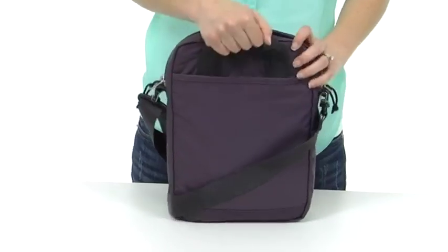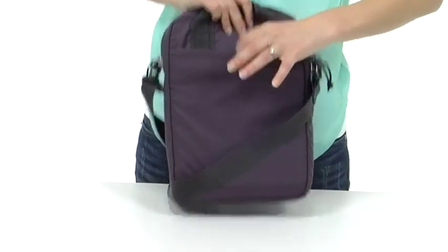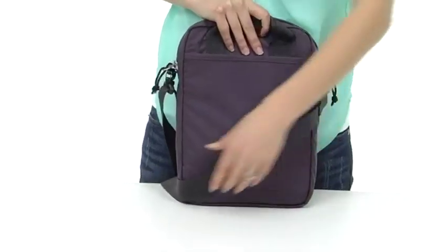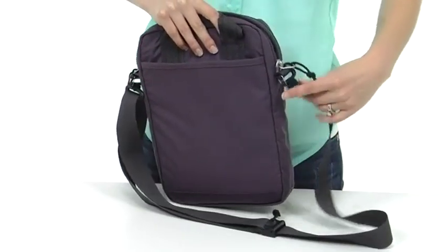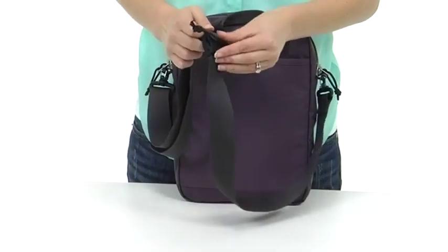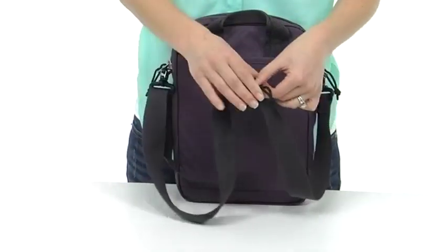Here on the back there's a quick grab handle and a document pocket that's easy to access. The shoulder strap is removable, it swivels, and it's also adjustable, should you choose to carry it over your shoulder or across your body.